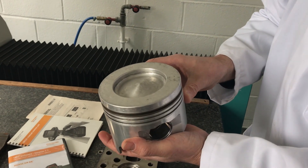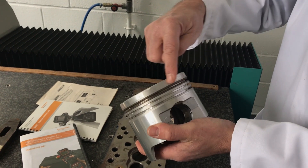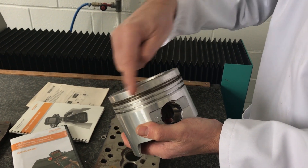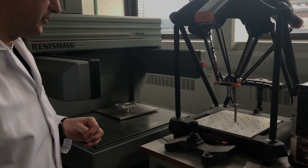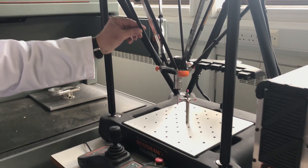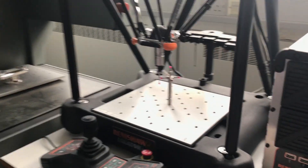This is a piston. After use, a lot of pistons actually go from a circular shape into a slightly oval shape, and this can be used to measure how round the component is. This is another component measuring device — not as complex, but basically it can be moved around to measure the profile of a shape.